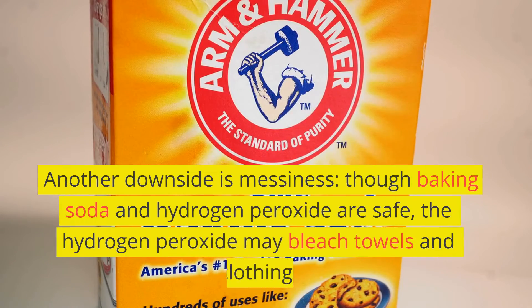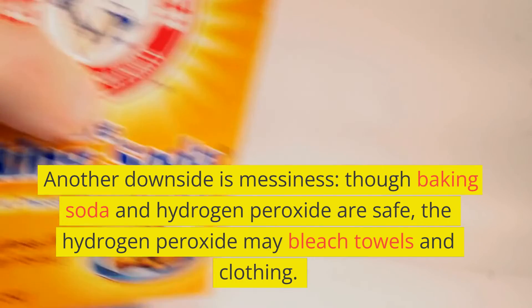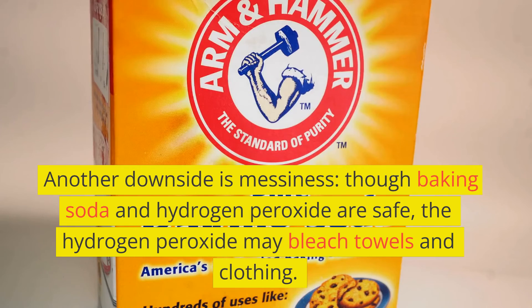Another downside is messiness. Though baking soda and hydrogen peroxide are safe, the hydrogen peroxide may bleach towels and clothing.